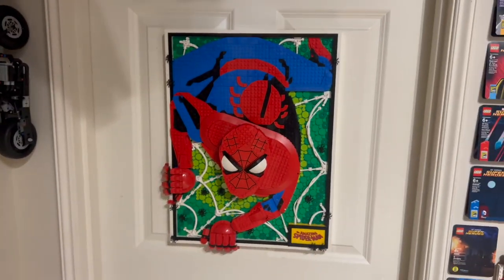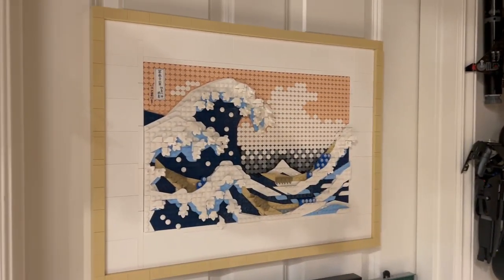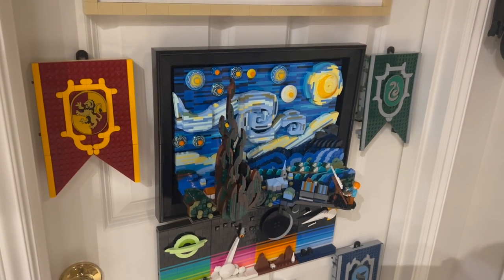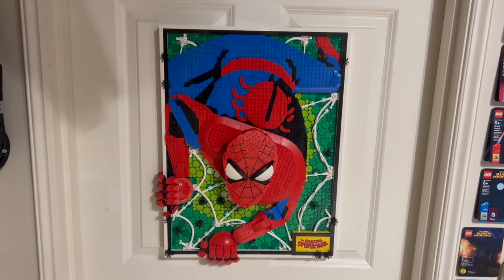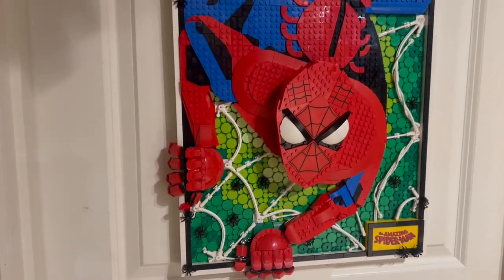This year, they seem to be experimenting a lot with different styles for LEGO art. For instance, we got the Great Wave, which was branded under the LEGO art theme; we got a set for Vincent van Gogh's Starry Night with Ideas, which is kind of like a LEGO art set in its own right; and then even for future stuff, we're getting a modern art set, which again pushes things outside the box of standard studs. But this is completely unique and really special.